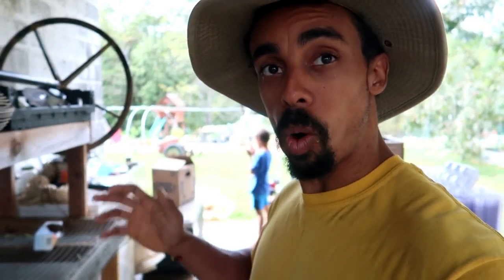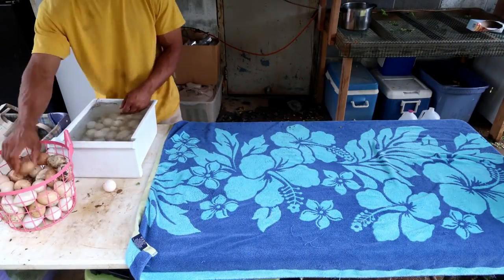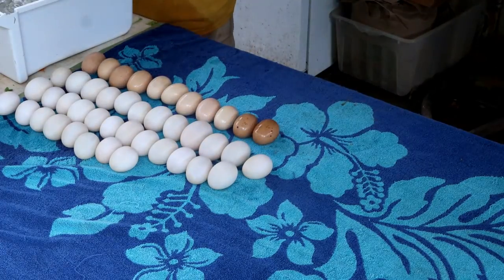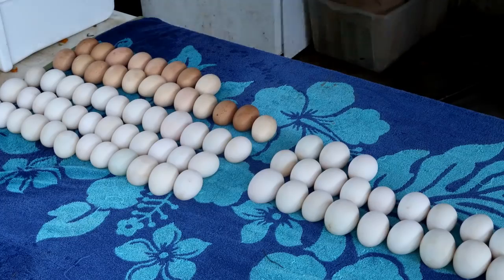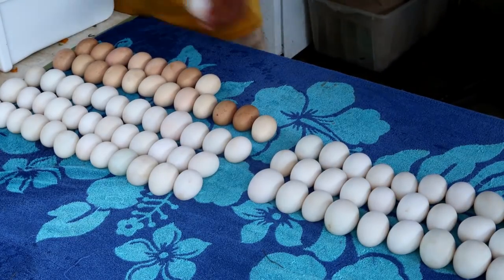It's lunchtime and we have just wrapped up with the lettuce. Next, for lunch, we are going to go ahead and wash the eggs — but that's it for this vlog. We still have a lot of work to do, so we'll just have to catch up with you next time. See you next time.